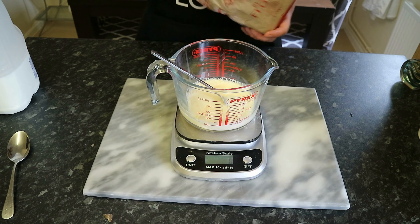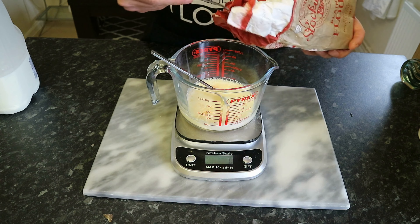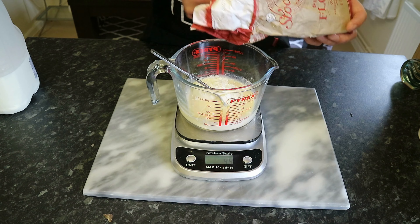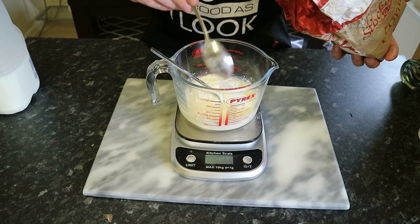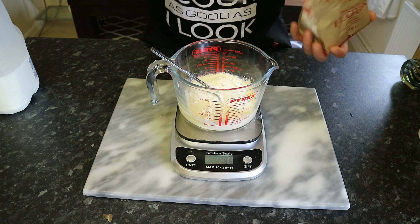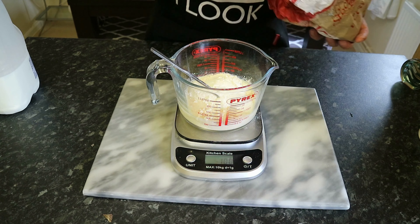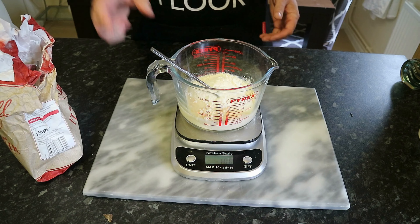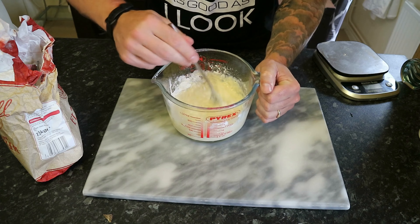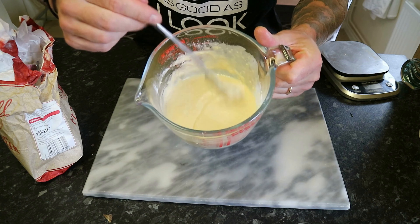Into that now we're going to add 100 grams of plain flour. We're going to use a whisk — a fork will do — and whisk it so it gets a smooth, even consistency.